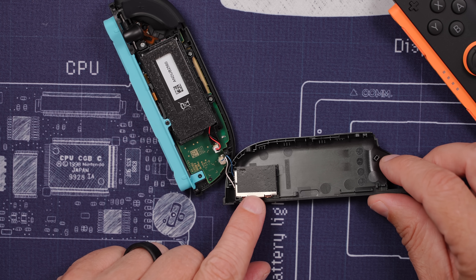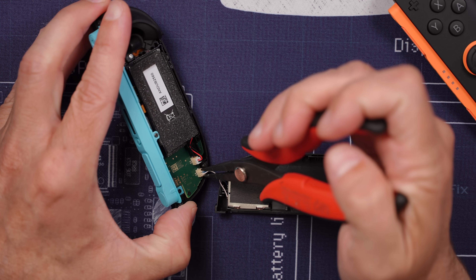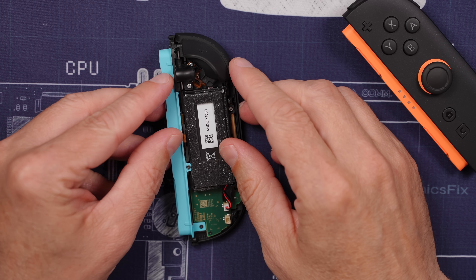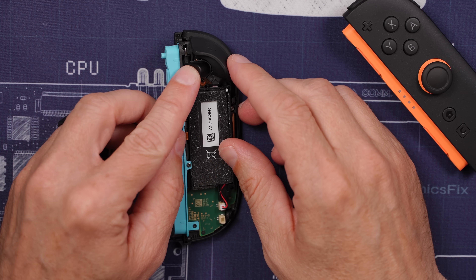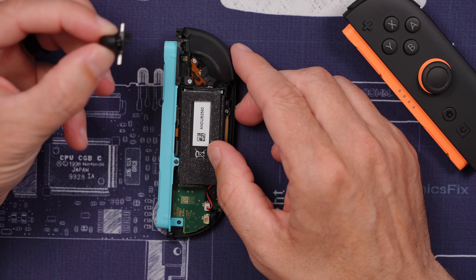Here's our HD rumble 2.0 motor. We'll disconnect that by using some sharp needle nose pliers, pulling up on the connector while we wiggle back and forth just like that. Now the little button that pushes out this pin to remove the Joy-Con — this actually just lifts right out.